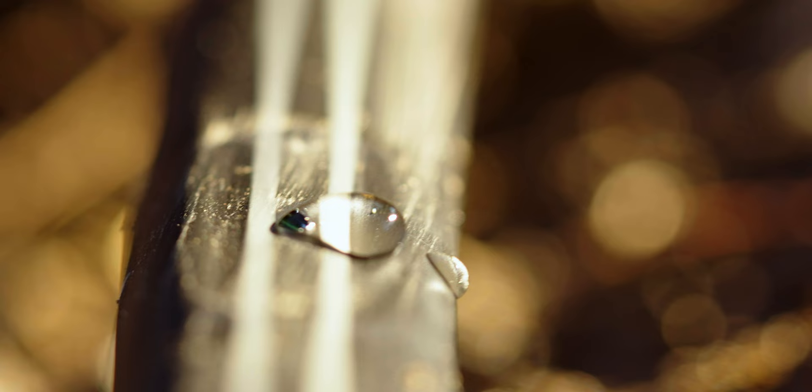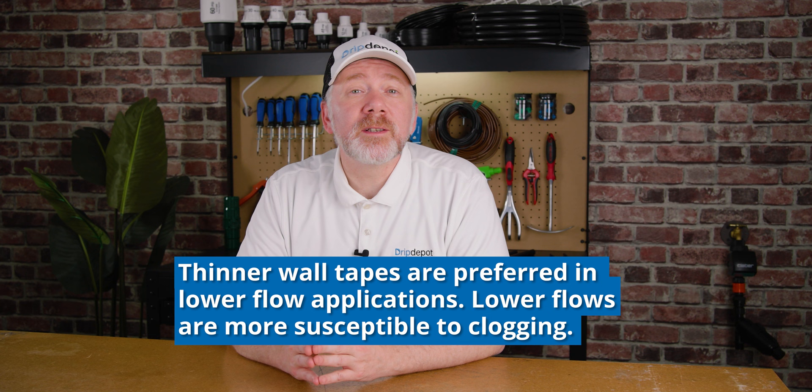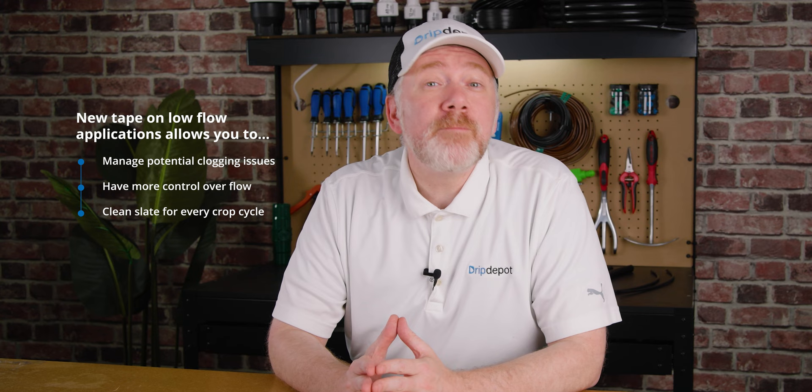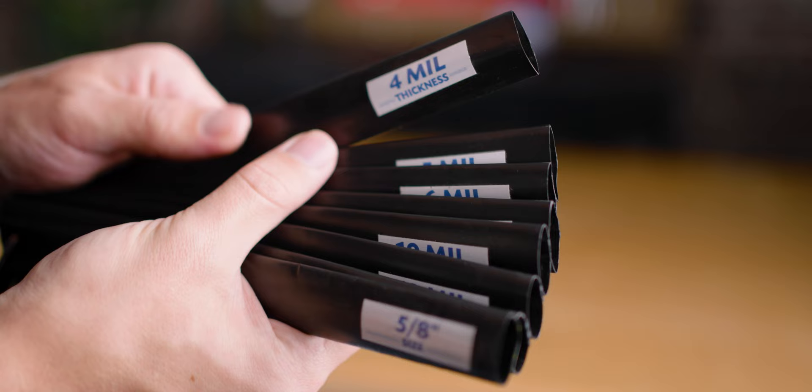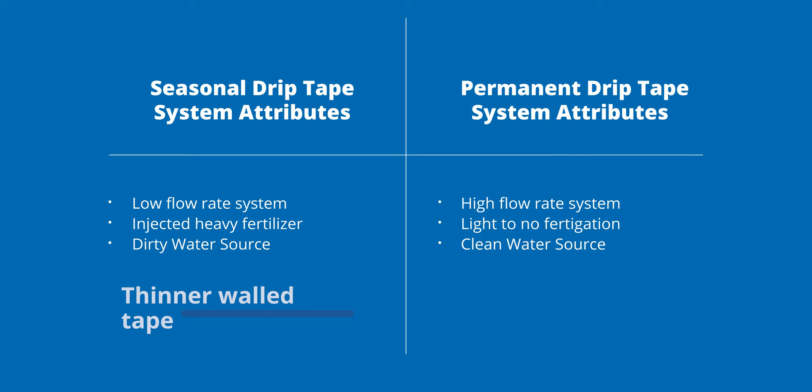Water flow and the potential for plugging: flow rate and water quality also influence wall thickness decisions. Low flow applications, like those seen with crops like onions, can have an increased risk of plugging due to reduced turbulence. Thinner walls are often preferred in these circumstances, with many farmers opting to install new tape every year. This allows them to evaluate and manage potential clogging issues, provides more control over flow, and delivers a clean slate for every crop cycle. Anywhere between 6 mil and 10 mil thick tape tends to be more of the one-and-done. There are multiple reasons — running certain waters and doing a lot of fertilizer injection. Farmers tend to say they know they have a little bit of plugging in this tape after running it for 180 days on, say, an onion crop, having added fertilizers to it.